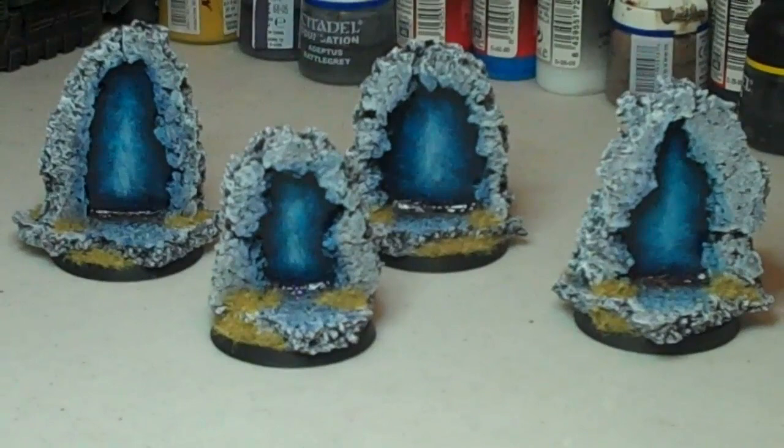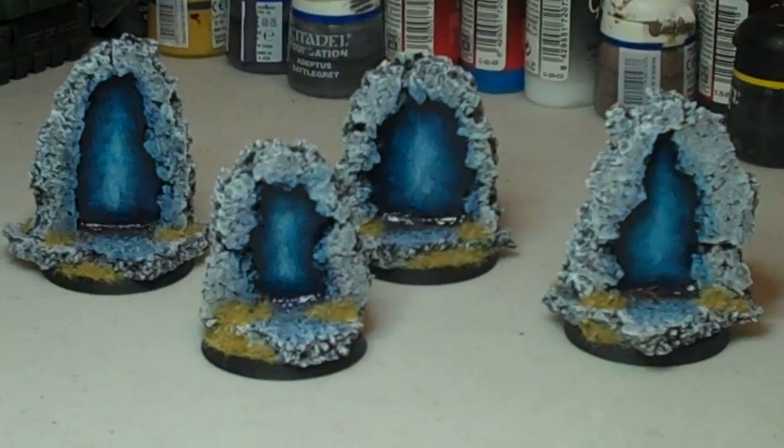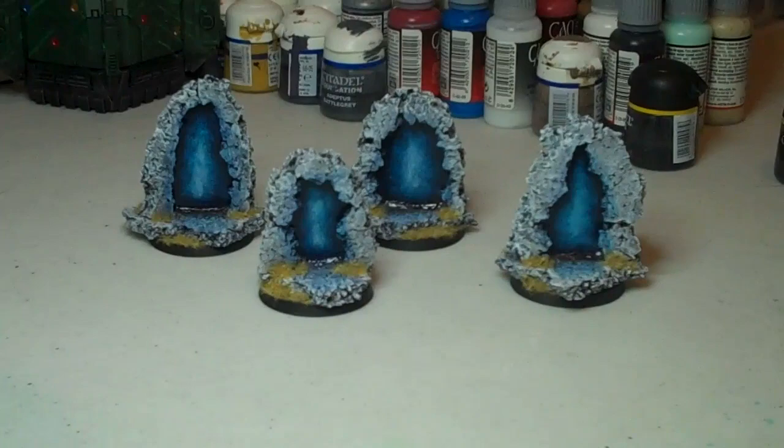Hey everyone, it's BushidoRedPanda here. Today I'm going to be talking about making some quick and easy objective markers. These are my demon portals that I made for Adepticon. I made these actually in maybe 3 hours.